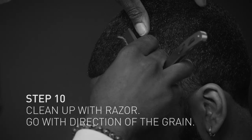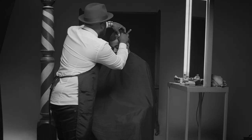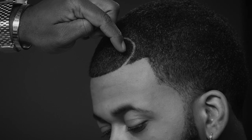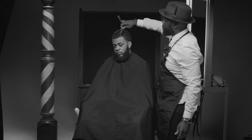You want to still go with the grain when you're doing a part so that you don't get razor irritation. And as you can tell, I'm going this way with the stroke. But as this curve changes, I'm going to kind of turn on this side and come down on the back end of the part.